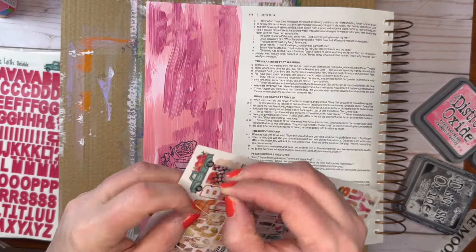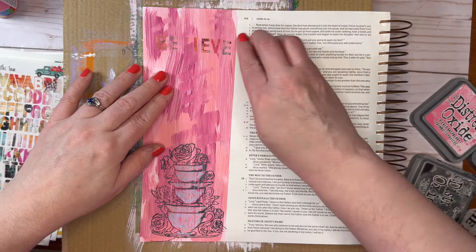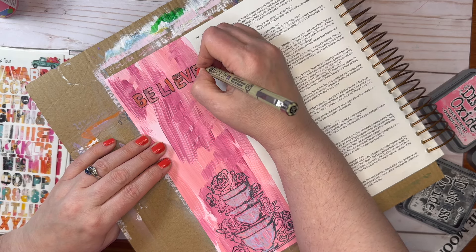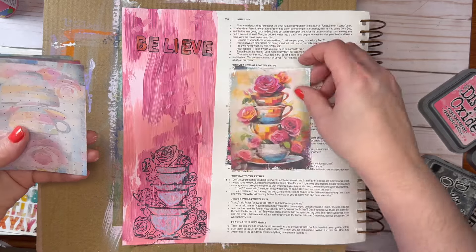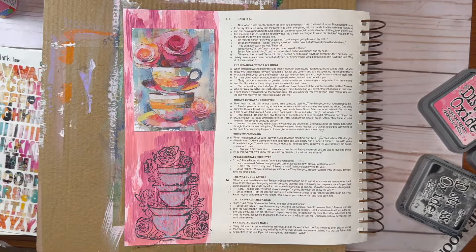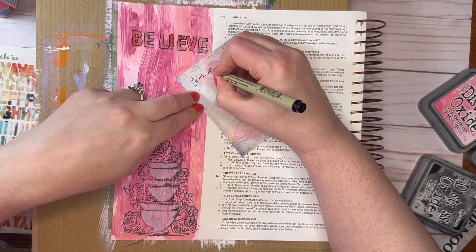Now I'm using some stamps from the kit and I am spelling out the word "believe." Because how do we not let our hearts be troubled? It is through believing in God and that he keeps his word. There is a situation I'm going through right now where I've been quoting a scripture, and I just quote that scripture to myself every day. It helps me to know that God will work in this situation.